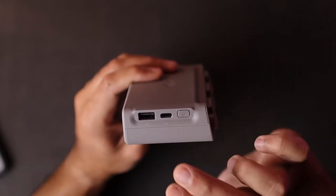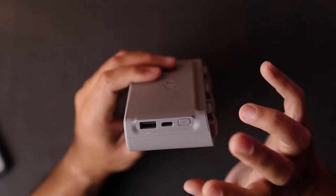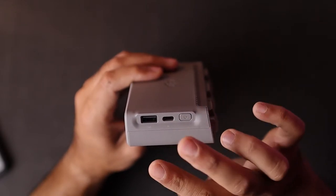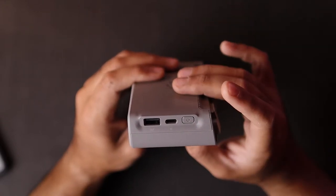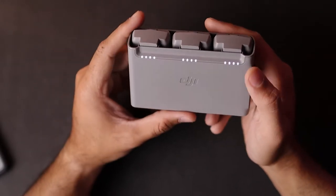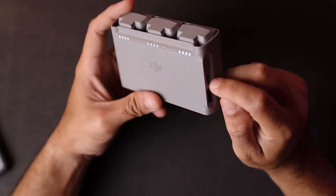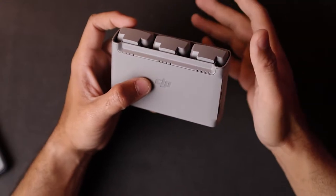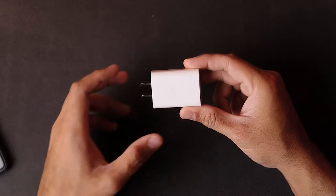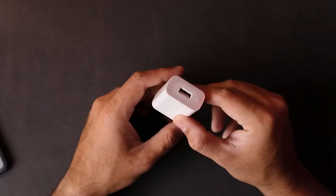The battery charging hub comes with three batteries. It's an intelligent battery charging system. The power button on the hub can also be used as a power bank to charge any accessories you want. The USB Type-C port charges all three batteries at once. It prioritizes by charging the weakest or least-charged battery first, then shifts to the others. The included charging brick has DJI branding and a USB Type-C connector.